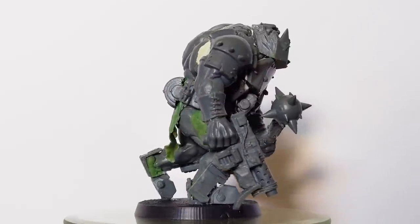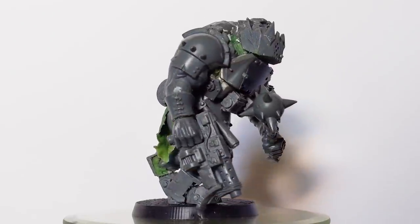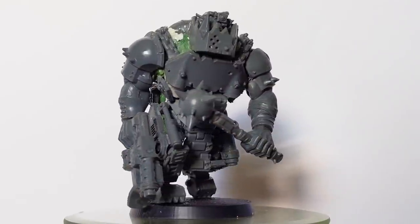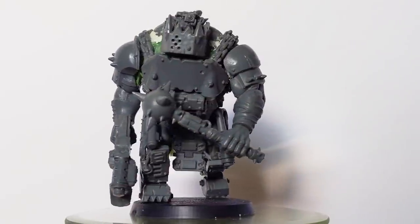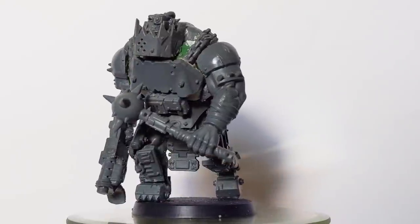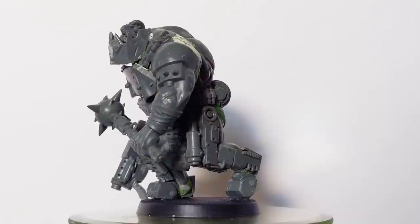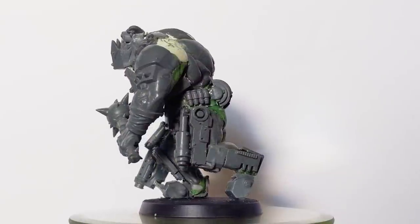In a previous video I showed the process of converting an Age of Sigmar Bulgore into an orc, specifically one from the Beast Arises series. The orcs in that series were massive — boys the size of nobs and nobs the size of warbosses — and their armor and weapons brutally sophisticated. It was a fun conversion, and in this video I'm continuing it by converting another.